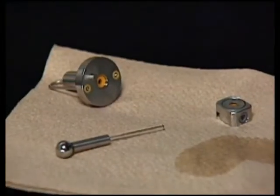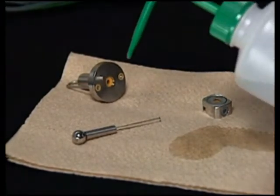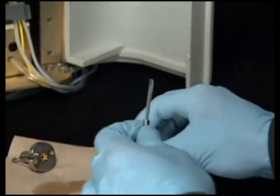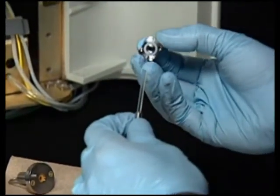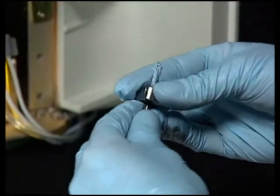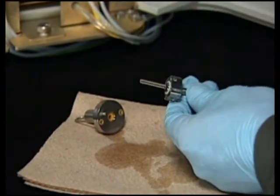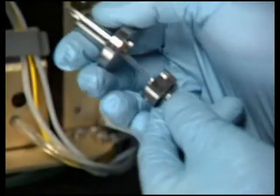Once all the seals have been replaced and the plunger is clean, you are ready to reassemble the head. Wet the plunger and inside cavity of the seal wash thoroughly with methanol. Slide the seal wash assembly onto the plunger, making sure the face seal is toward the front end of the plunger. Wet the plunger and inside cavity of the head thoroughly with methanol, then slide the head onto the plunger, aligning the head pin into the seal wash.